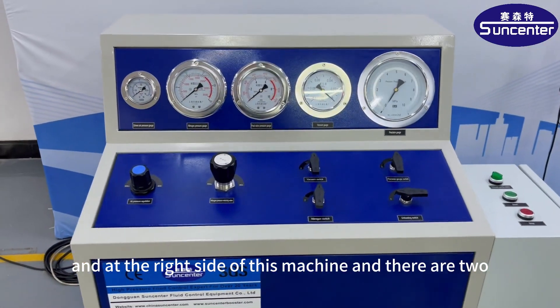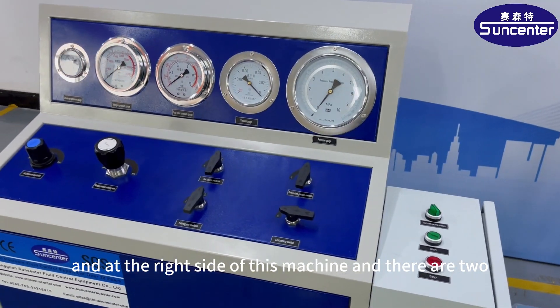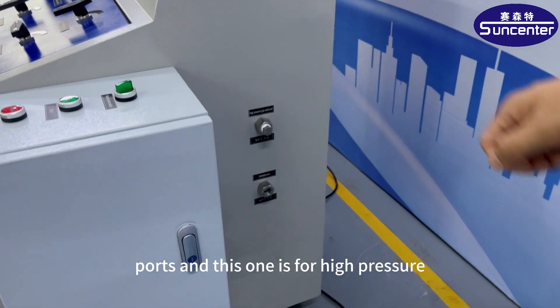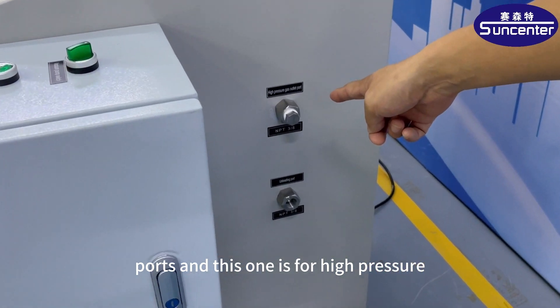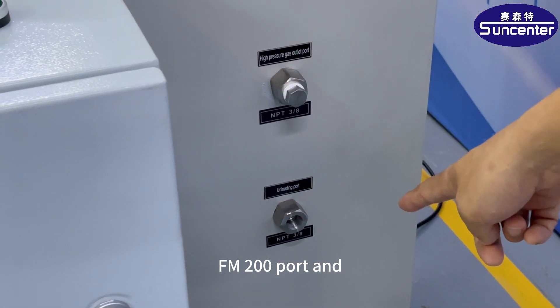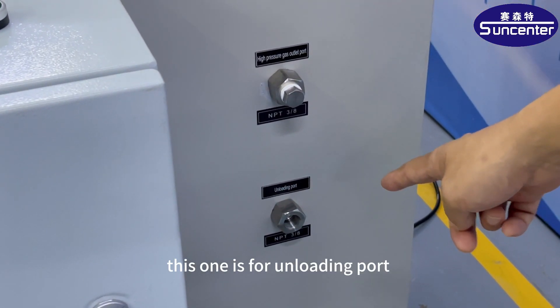At the right side of this machine, there are two parts: this one is for the high pressure FM200 port, and this one is for the unloading port.